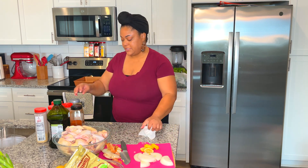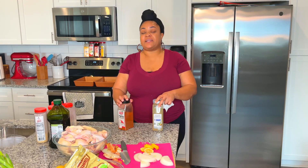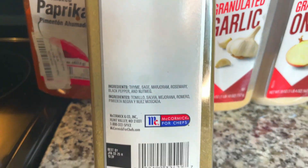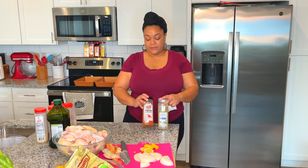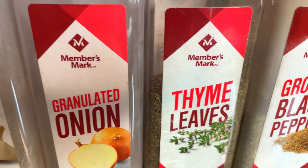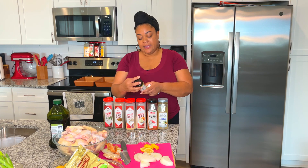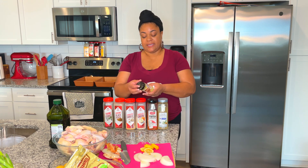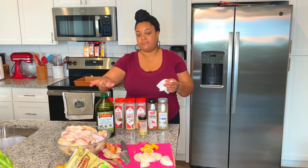Now I'll show you the items we're going to use to season with. These include poultry seasoning — which contains thyme, sage, marjoram, rosemary, black pepper, and nutmeg — smoked paprika, granulated onion, granulated garlic, black pepper, dry thyme, and this Kingsford lemon pepper. It's Badia brand, and also a Kingsford Caribbean citrus blend that actually contains lemon peel in it — that's why this is my favorite lemon pepper. And then of course, some olive oil.